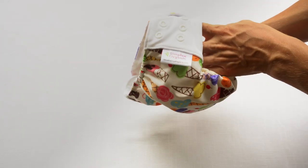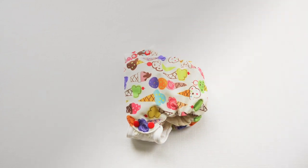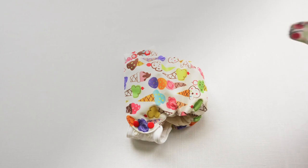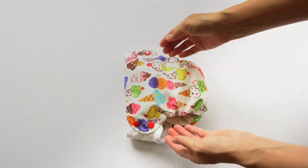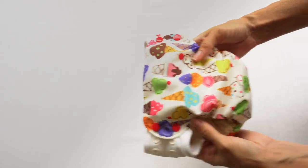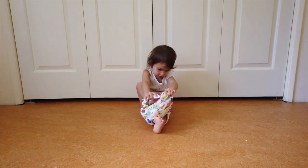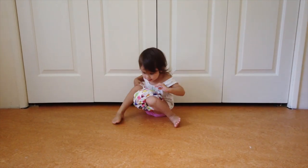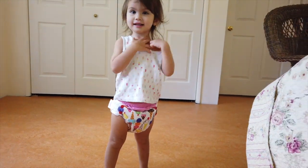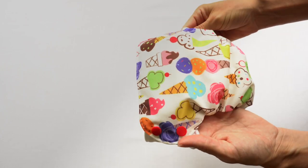Let's take a closer look at the Blueberry Simplex Organic side-snapping all-in-one diaper. Most people who are familiar with all-in-one diapers think of the style where the wings come from the back and snap on front. Blueberry Diapers does offer that option in a one-size all-in-one, but I really like this style with the stretchy sides because that allows this to be used as a pull-up diaper. So if you're looking for something a toddler can pull on and off but that is waterproof and has the full absorbency of a cloth diaper, this is a great option.